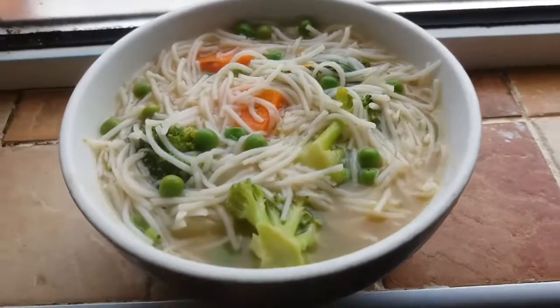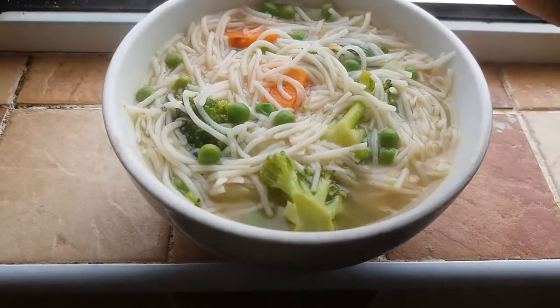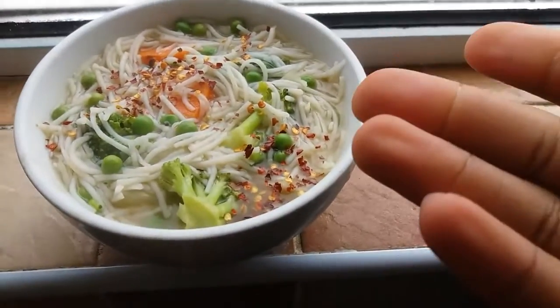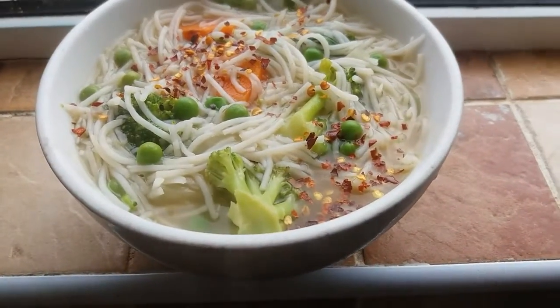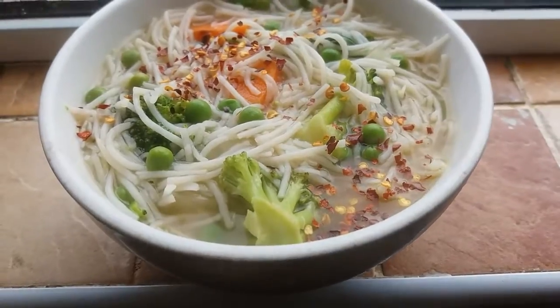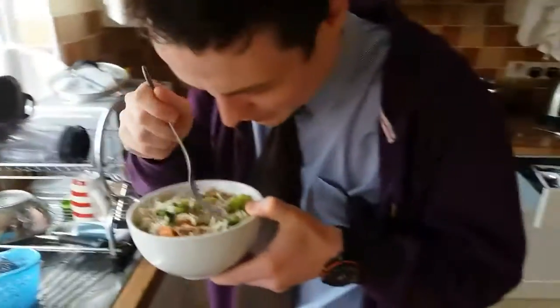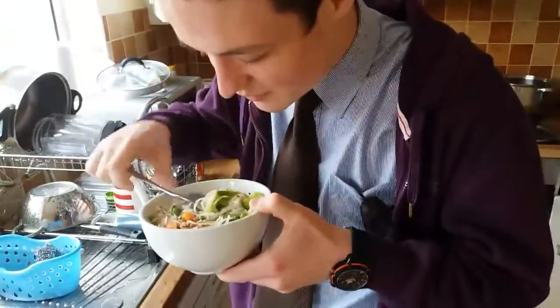The soup is now complete and I'm going to add the last few touches because I like it spicy. And voila — perfect Chinese noodle soup! This is going to be a taste test. Oh my god, it smells amazing.